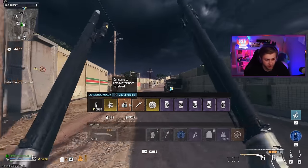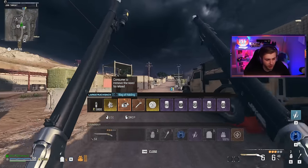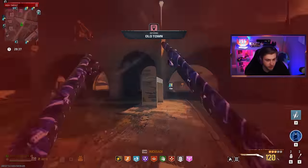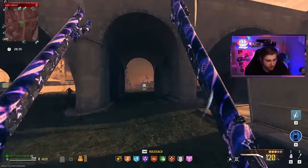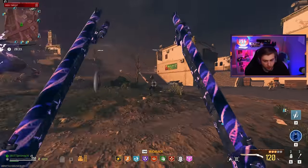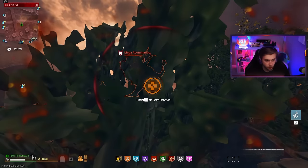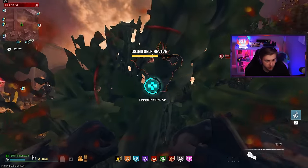It only took about three dark Aether runs but I finally got another Mag of Holding. Now we can finally properly take on this abomination and see what these things can actually do when we're not hindered by the reload. We'll throw a quick decoy, lay the wood, and get messed up immediately.